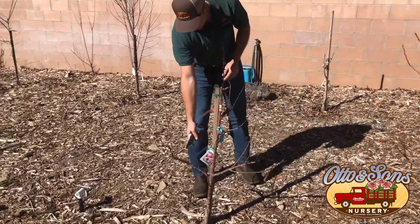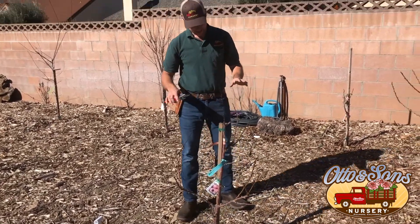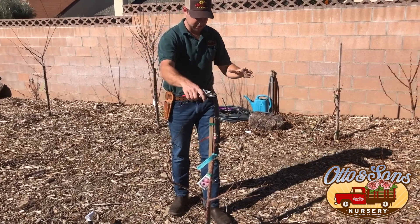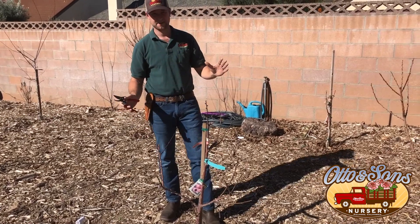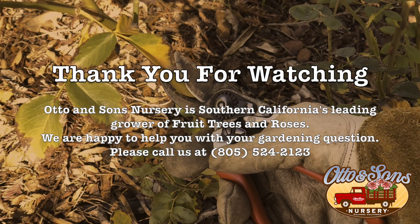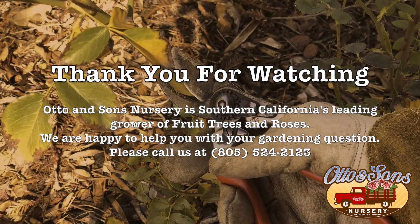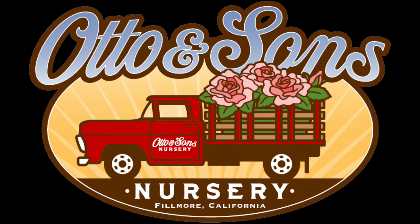We're going to pretty much leave it there — and there's some more dead wood from the heat. This being a miniature, we're not too concerned with it getting too big, so we're just going to leave it there. We can tip these back if we want to encourage stronger shoot growth. And that's it for first year pruning. Thanks for joining me. We'll see you next time.